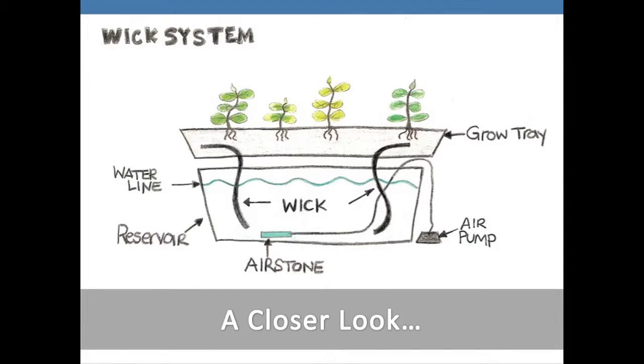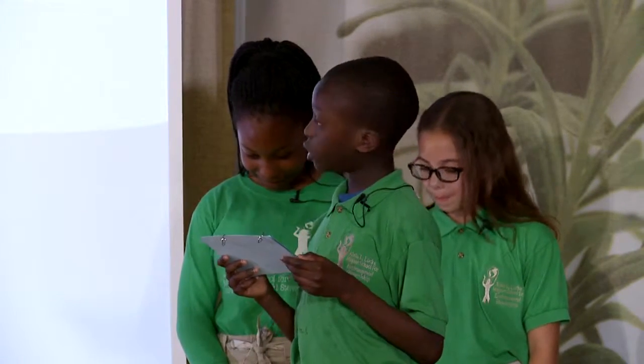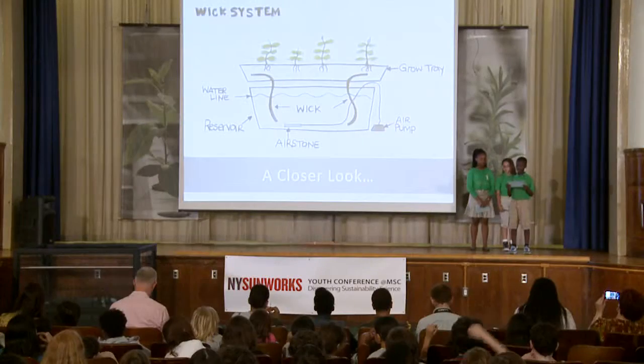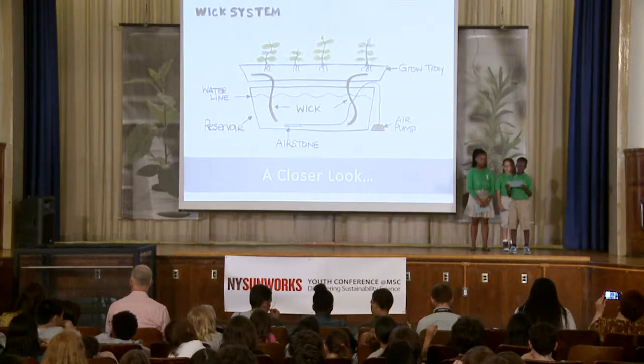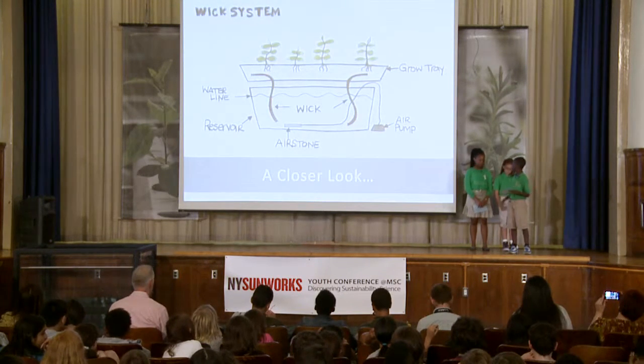I chose to build a wick system. The way it works is pretty simple. First, you need a reservoir which holds the water. Then you will need a wick — something that absorbs the water and takes it up to the plant's roots. As you can see, you will need a row tray for the plants to rest. You can include an air pump which provides more air to the water and the plants, but we used a straw instead. Nevaeh will now talk more about the next few steps.